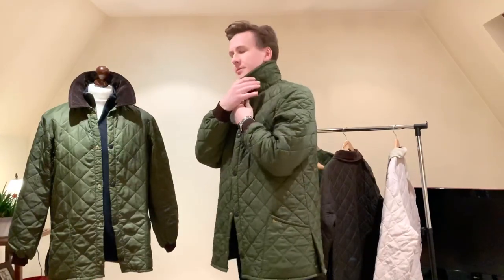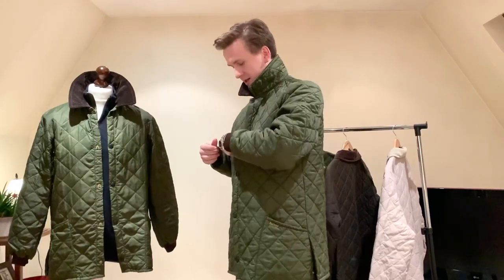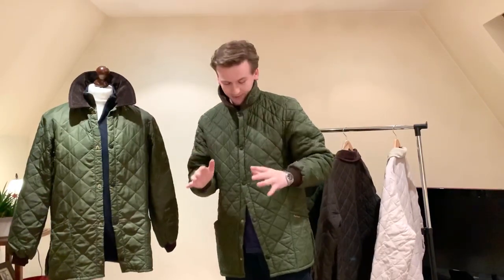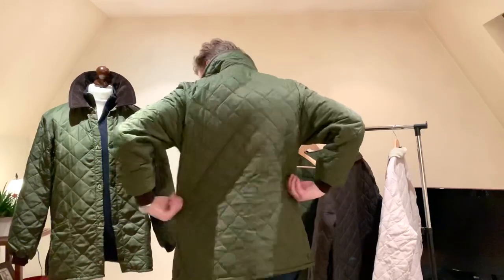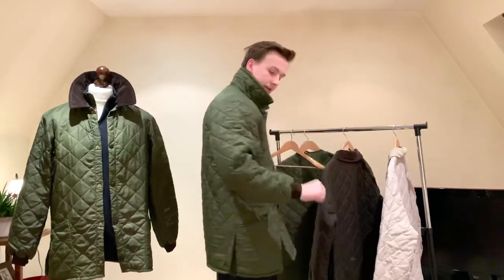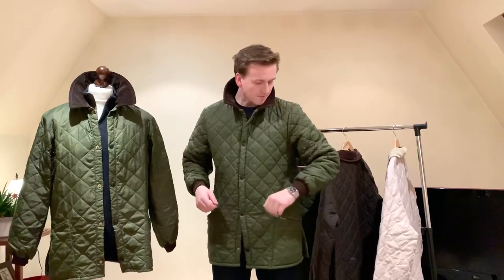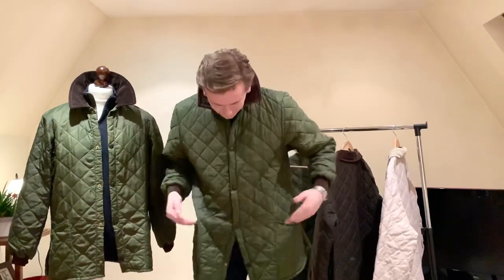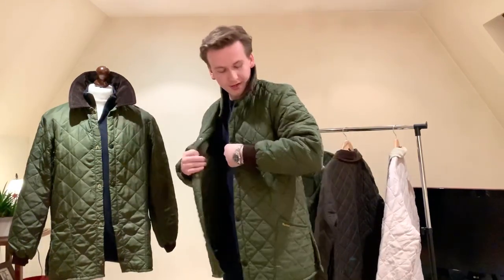The collar comes right up to under your ears. Once all the poppers are tucked in and you've got a scarf, you're locked in — nothing's going to get in and it's really, really warm. As you can see it's massive, but very cosy. These cuffs really help with the wind — just like on a Barbour wax jacket, it blocks the warm air getting out and the cold air getting in. Plus, if you have a nice watch on, it shows that off.